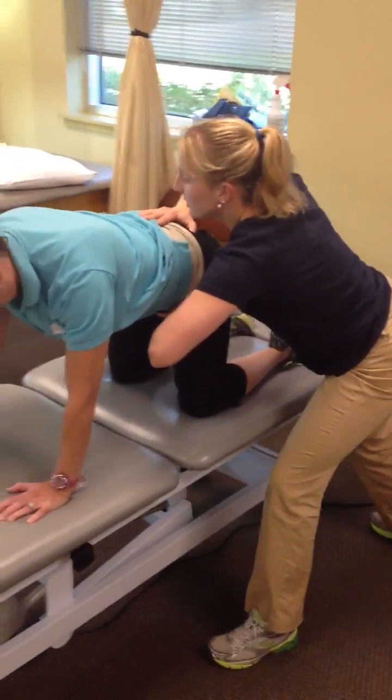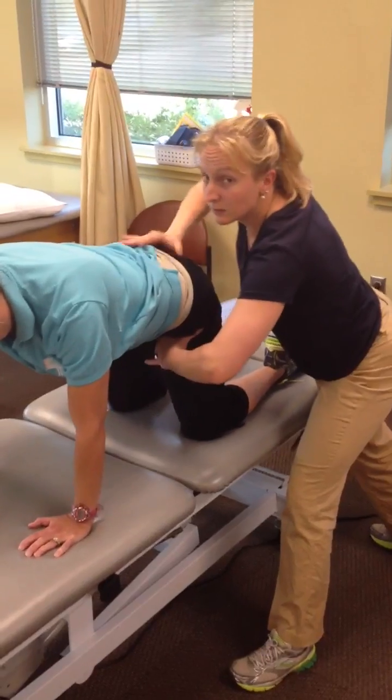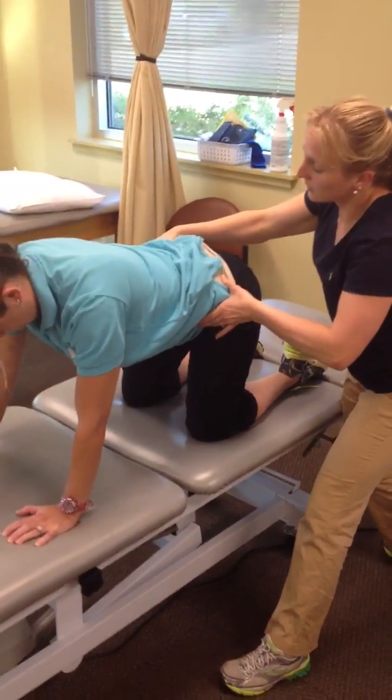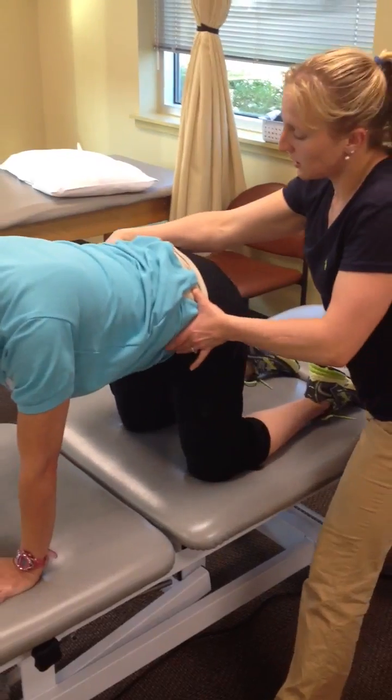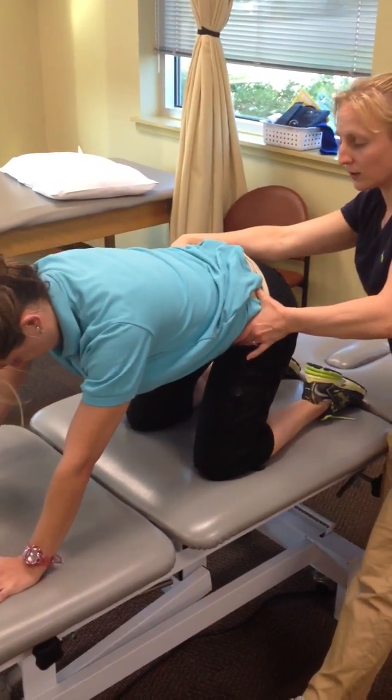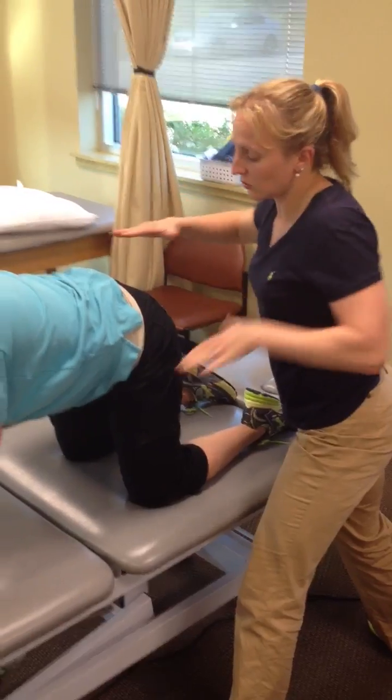Push straight back, and make sure that they're rocking straight back — not limping to one side. You want to make sure that they go straight back over their hips. You shouldn't see the hips tilt or anything; they should just go straight back.